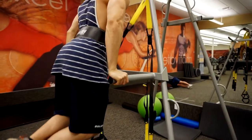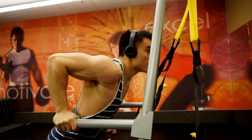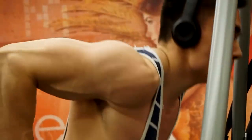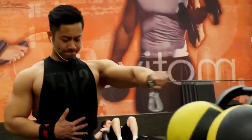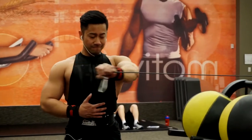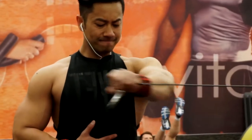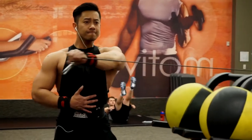Now we're doing dips. The focus is to not go too far down where you're feeling too much stress on the shoulder, but also not too shallow where you're not targeting the chest. You want to be angled forward - if you're not angled, that's more triceps; if your torso is leaning forward, that's going to allow you to target the chest. Rod had to do a variation due to his shoulder.